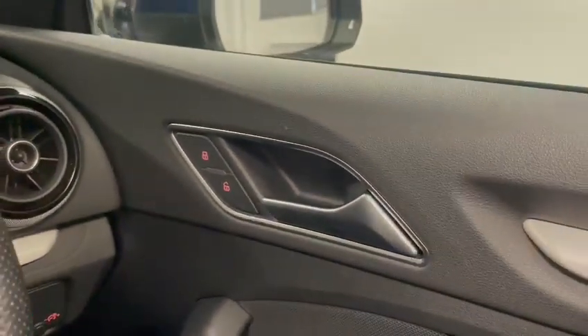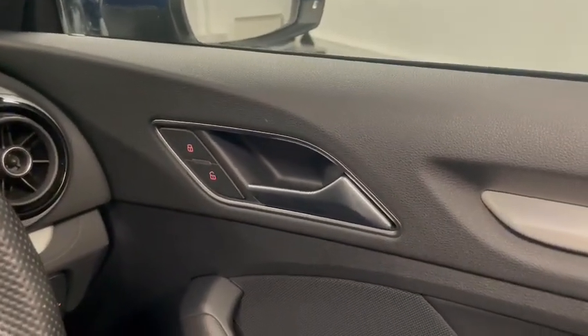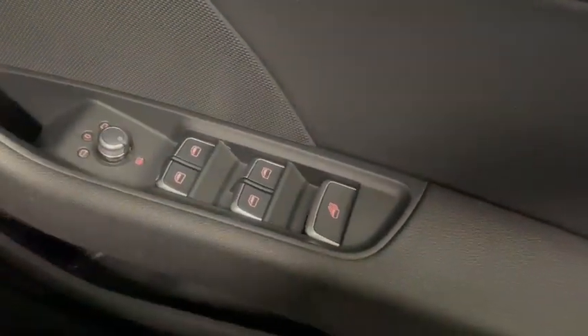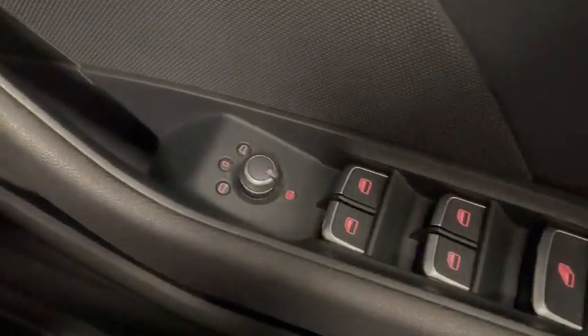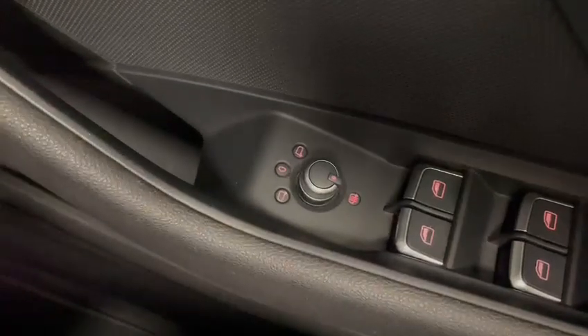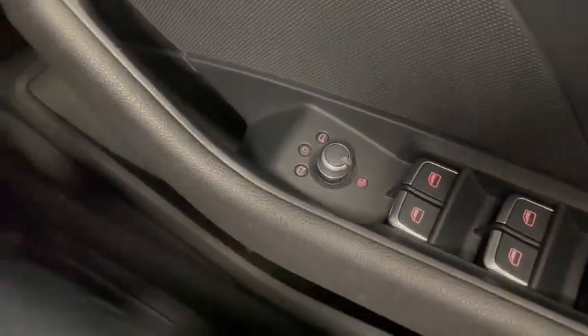On the door card you have as expected the central locking and window controls, and this one here is the master switch for all of them. The wing mirrors also have the de-mist function which is really handy when it comes to the winter time.